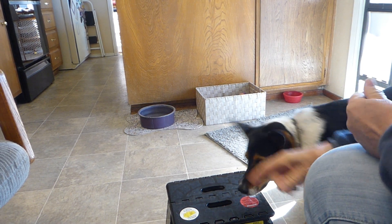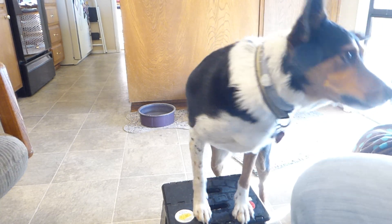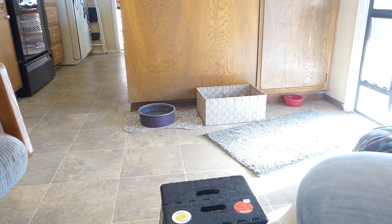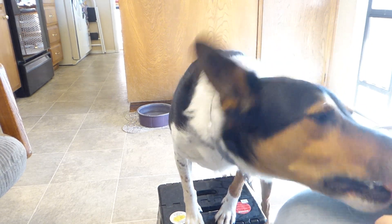That's all. Come over here. Yes. Good boy. Good. Quick. Good boy. That's all. Come over here. Yes. Good job. Good boy.